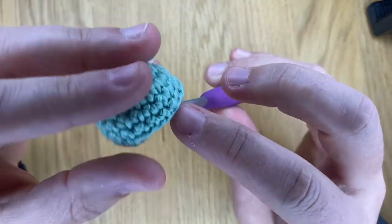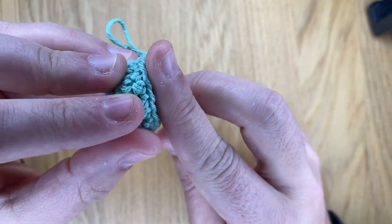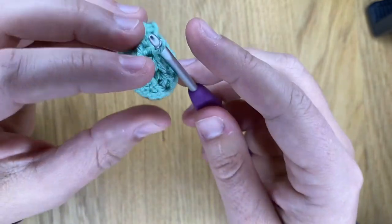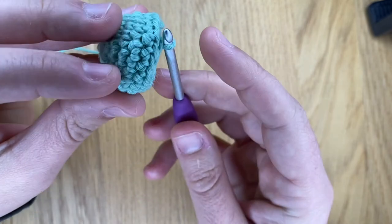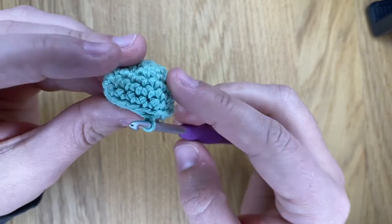That will help you to create a little ridge, and then when you continue crocheting in the round, this will actually be a flat section. That will help you go from a rounded shape to a shape that's quite flat, so that you can actually put it down and you don't need any help to have it just stand on its own.